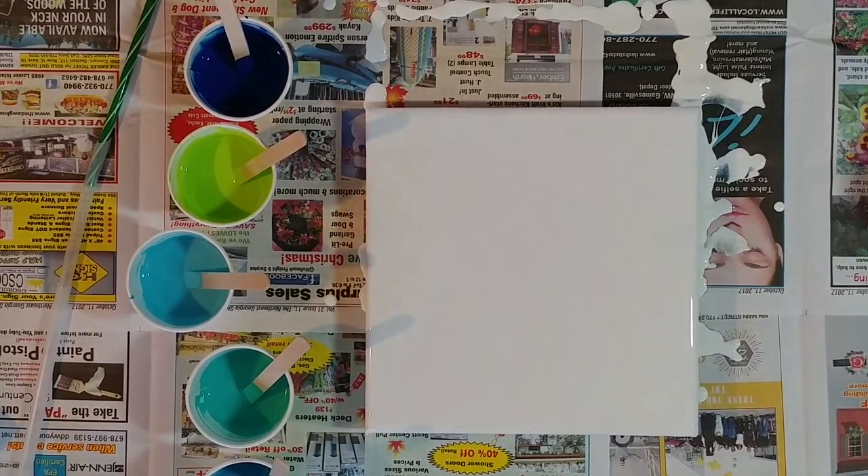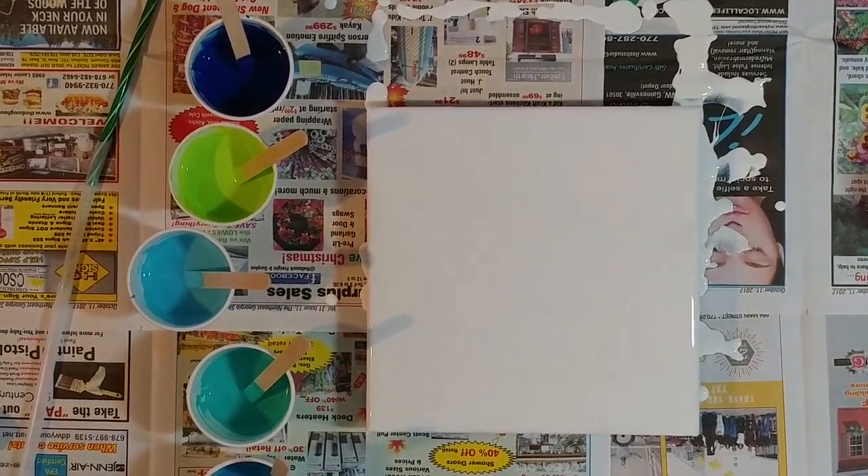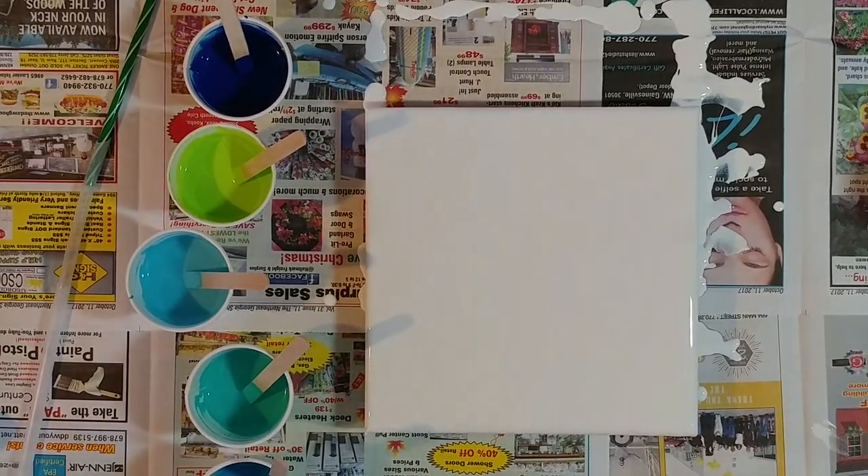Hi guys, I'm back and today I'm going to do a simple — kind of simple, hopefully — a little pour.